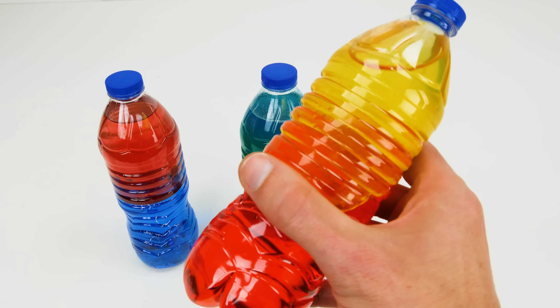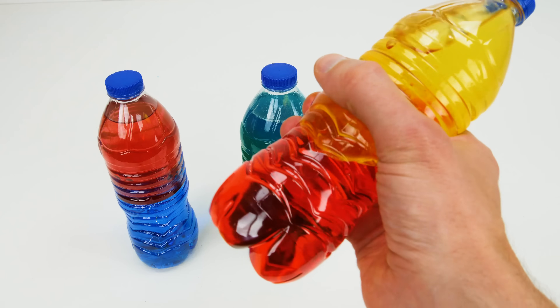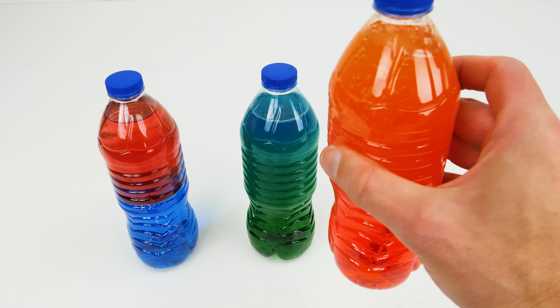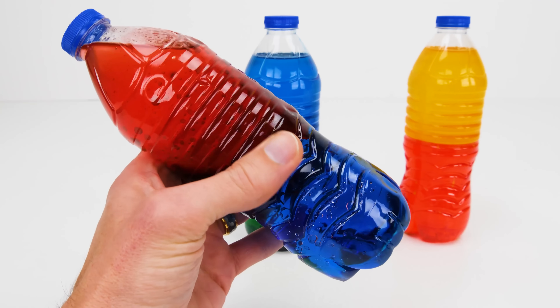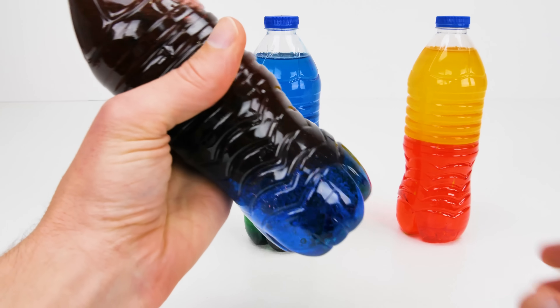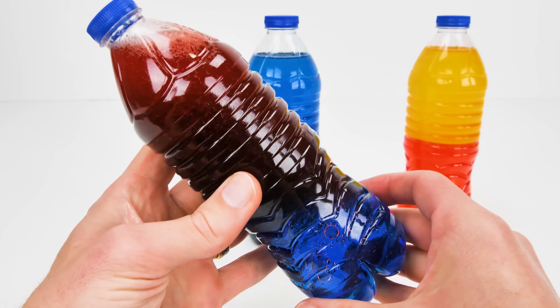Now let's go ahead and try our yellow and red bottle. Do you know what color yellow and red make? Let's find out if you're right. Did you say orange? If so, you got it — ka-chow! And finally let's give this blue and red one a shake and see what color it makes. Look at that, it made the color purple, because blue and red make purple.